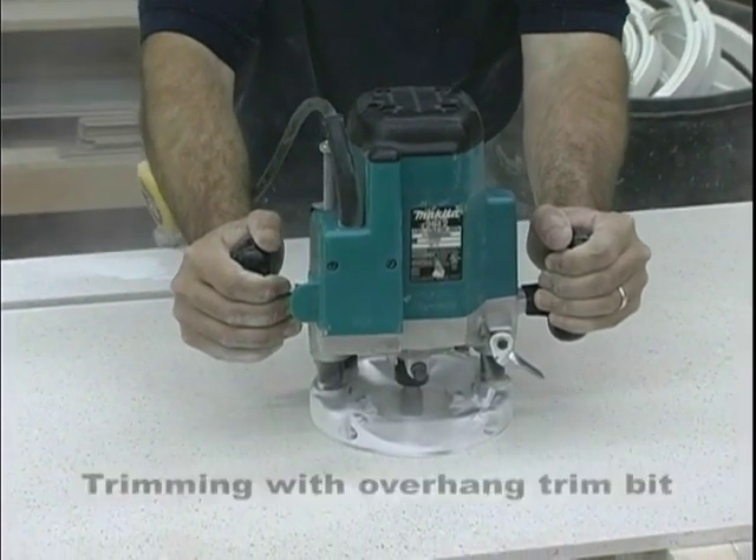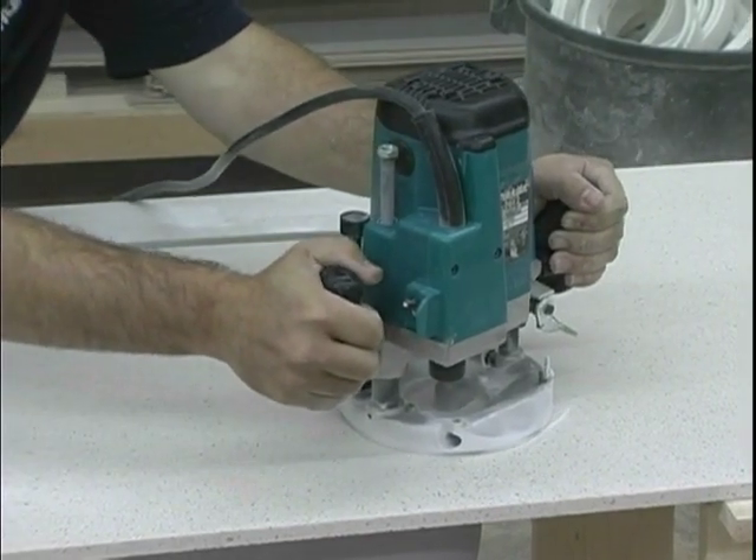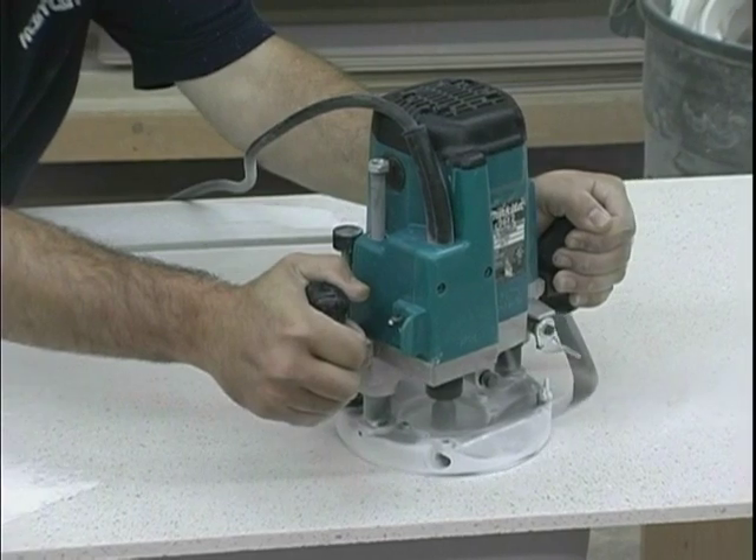Remember when using the 10 degree bit, you must tape off the top 3 inches of the sink wall with a protective tape. This should be done prior to gluing the bowl in.